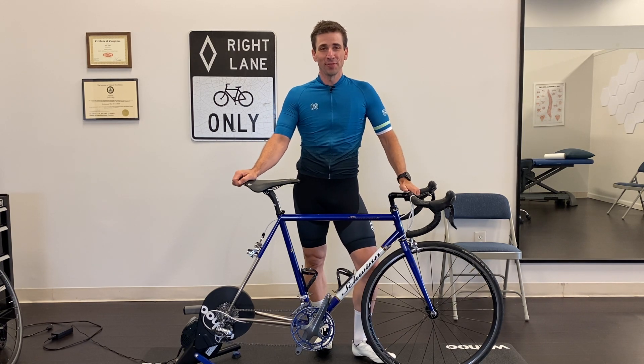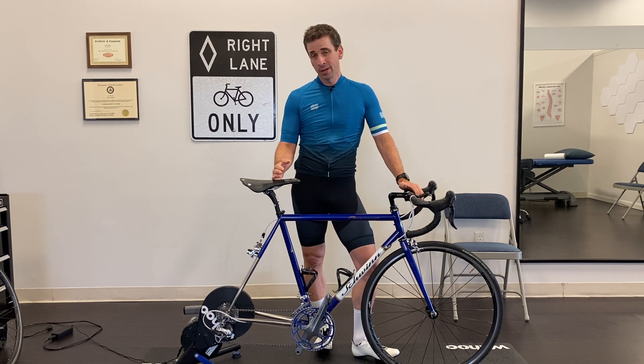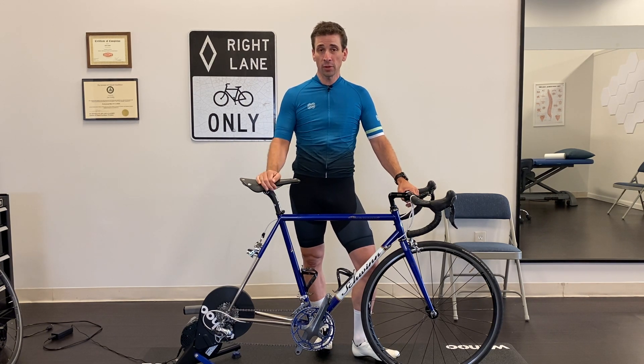I'm Dr. Joel Eby with Mission Move Physical Therapy here in Roswell, Georgia, and today I want to teach you guys a little bit about something I've been seeing lately when doing some bike fits. It's a position fault where people get into a position that actually limits their power, and there's several reasons that they end up in this position.